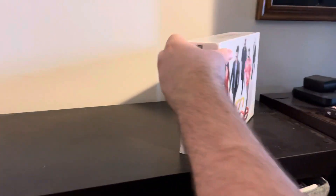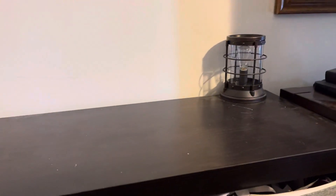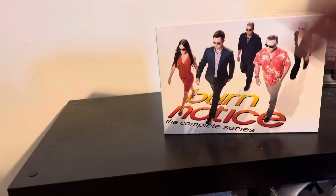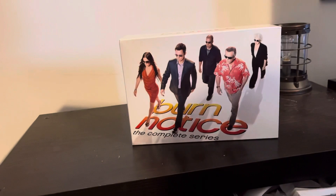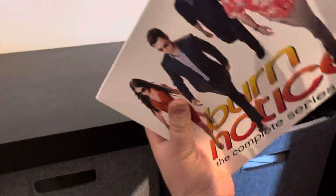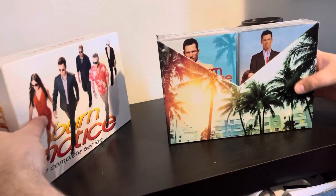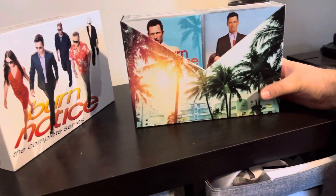Let's get the plastic off. Here we go. Plastic is off. Now, let's see. It comes out right here. Ooh, look at that. That is so cool.